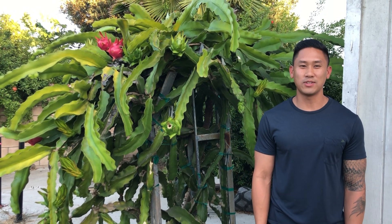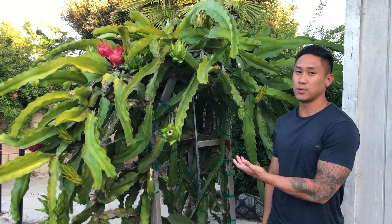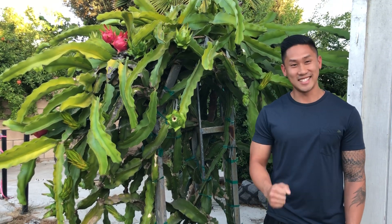Hey guys, it's Richard from Grafting Dragon Fruits. Today I'm going to be talking about a topic that Jennifer Chung asked: if a dragon fruit branch bears fruit, will that same branch grow buds again? And to answer your question, yes it does.